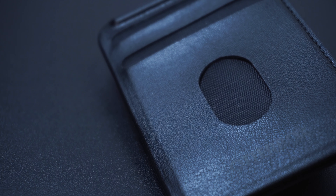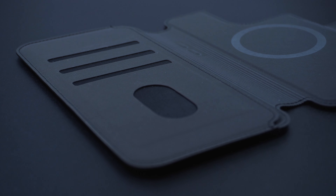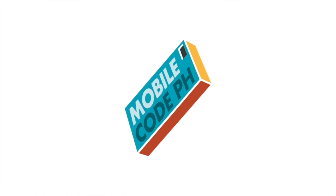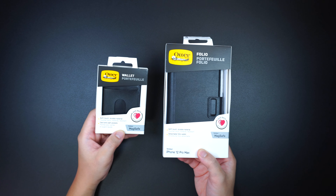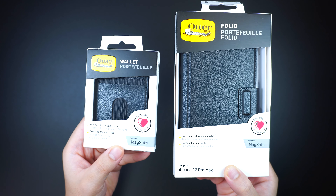The new MagSafe accessories by Otterbox feature an extension of more than just fashion sense, but are also there for your essentials just when you need it. Let's find out. These are the two new great additional wallet accessories with MagSafe by Otterbox.